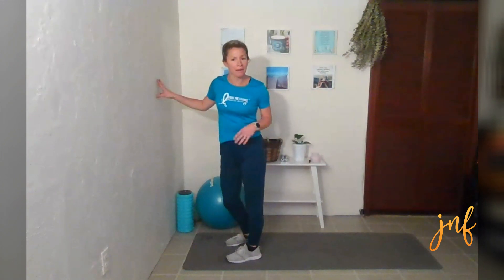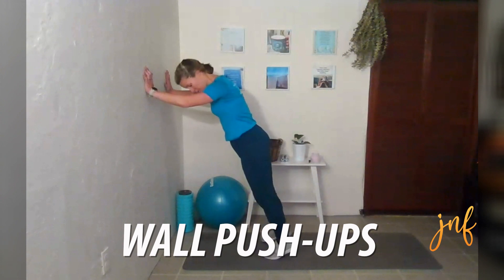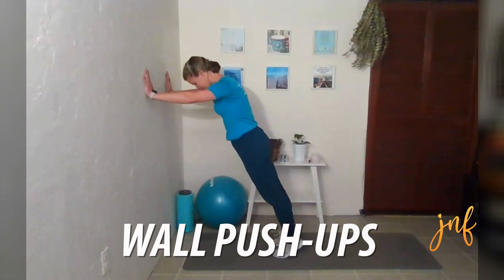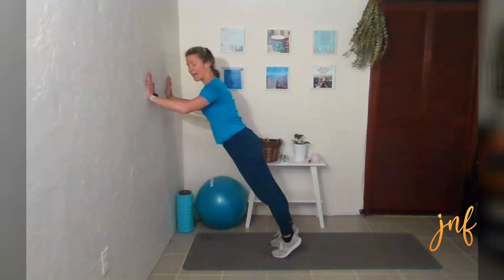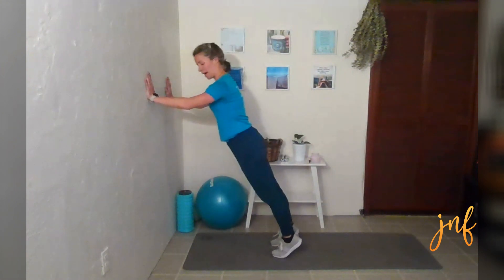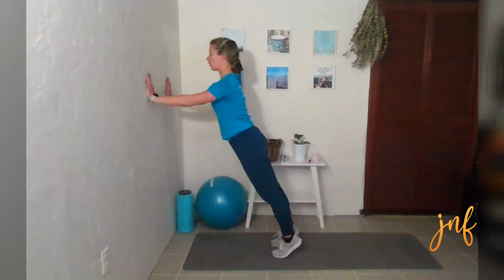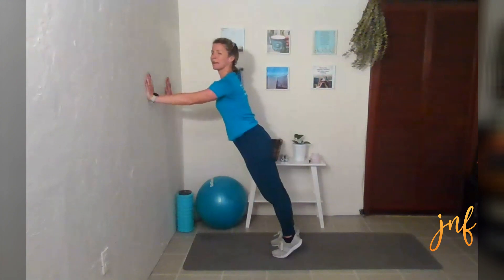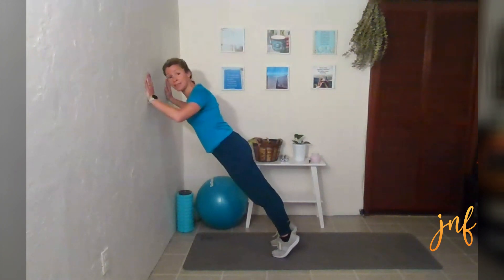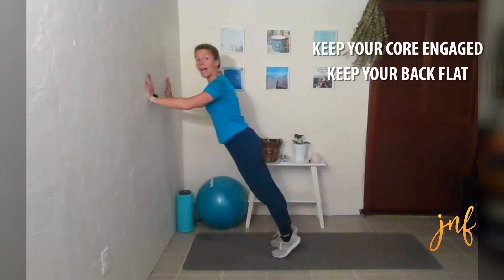Catching your breath a little bit here. We are going to go into wall pushups. Put your hands on the wall — you're standing a good amount of feet in between, maybe two, two and a half from the wall, and you're just going down and pushing up. You're really activating your triceps here. Make sure you're breathing. You're doing as many as you can during these 30 seconds. Your core is engaged and you're keeping a flat back.